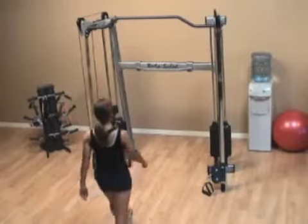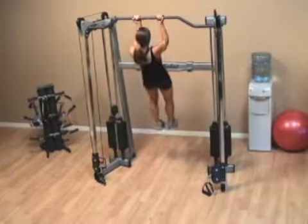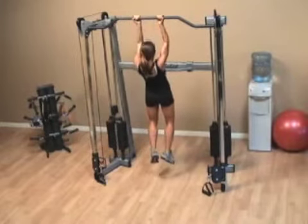With the underhand pull-up, make sure that you grab the bar with your palms facing you. Proceed to pull yourself so that your chin can get over the bar, and then go all the way down.